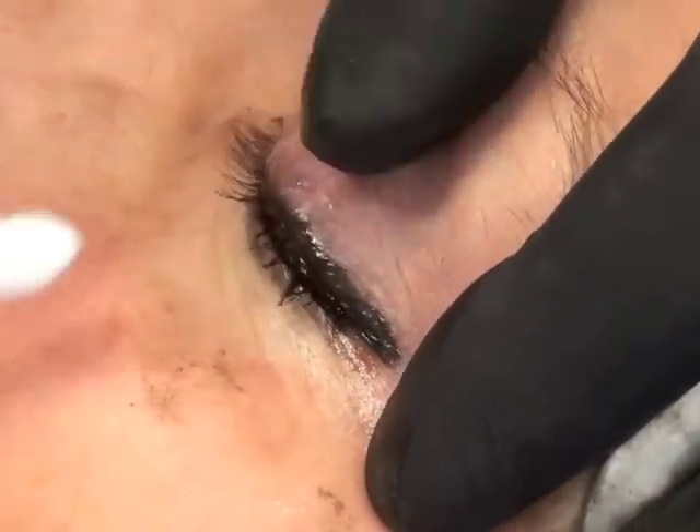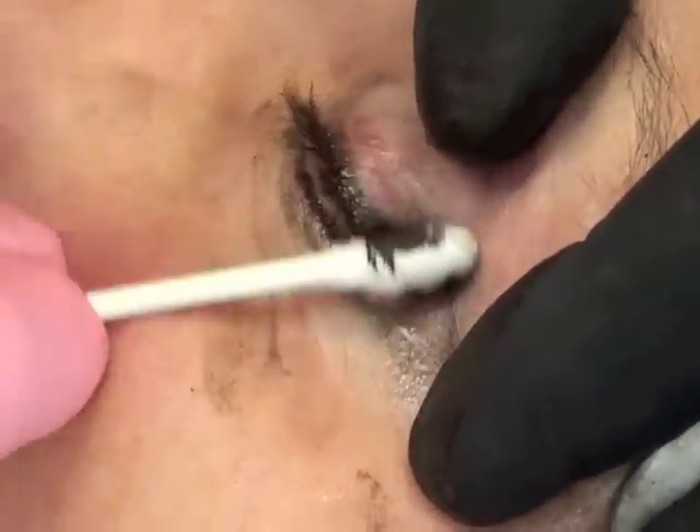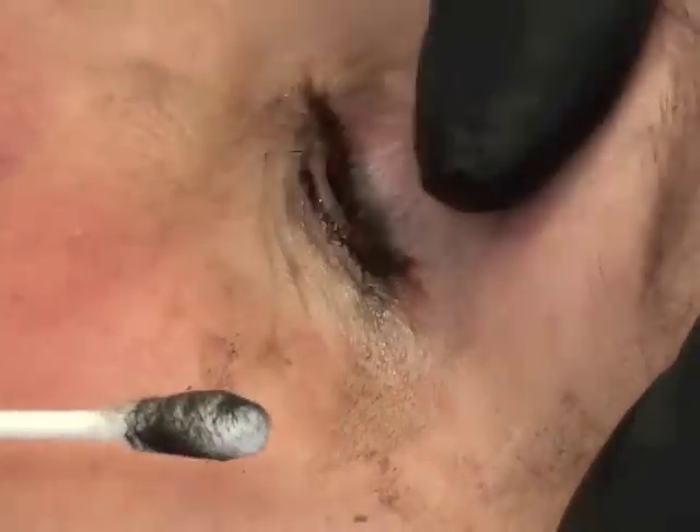You can always add. When you come back for your touch-up, you can just say, 'I like it, I want a little bit more,' and we'll do a little bit more.